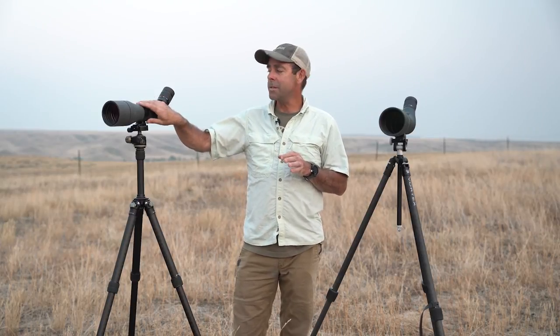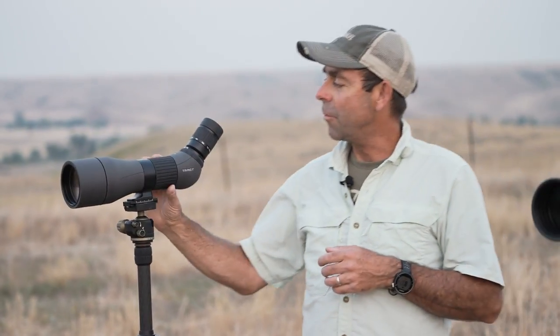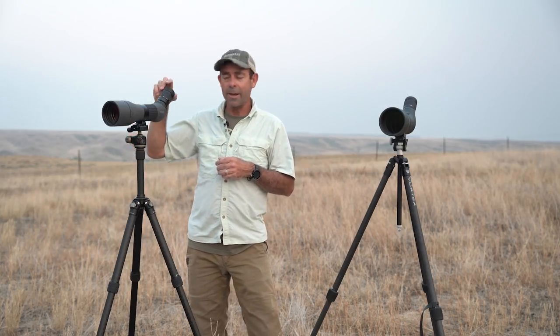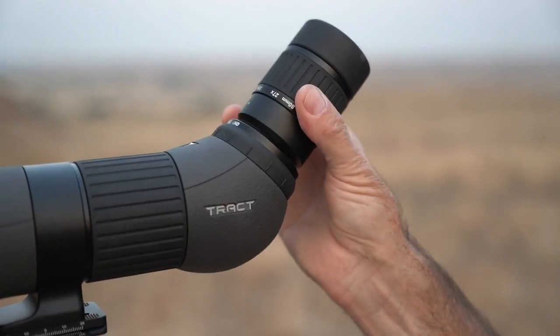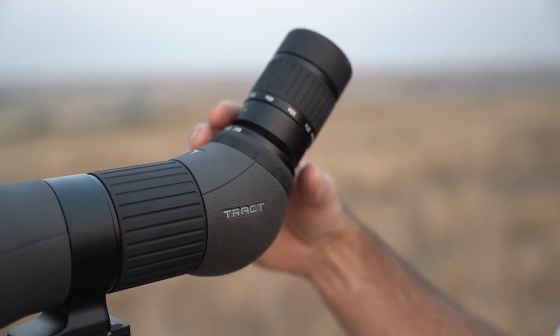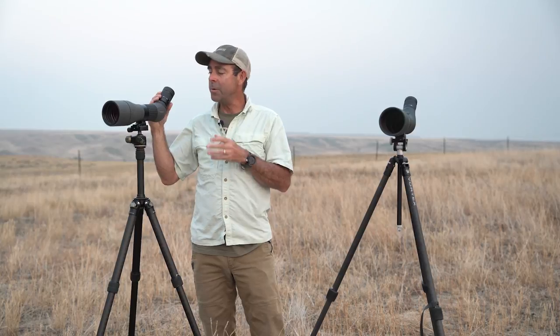What really separated the Tract is its controls, which is a brand expression across its optics lines from binoculars to rifle scopes. This is actually Tract's first spotting scope and it did a nice job. The center barrel focus is positive without being binding, it's got a really nice eye cup, and the power ring focuses smoothly. Sometimes at the highest magnification ranges spotting scopes get dark and grainy, but Tract capped it at 55 power — still a ton of horsepower, but not at that nth degree where the image becomes tedious.